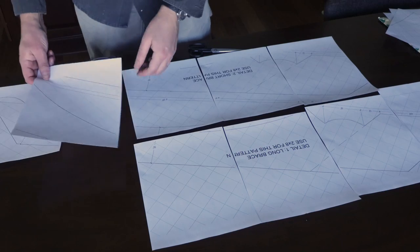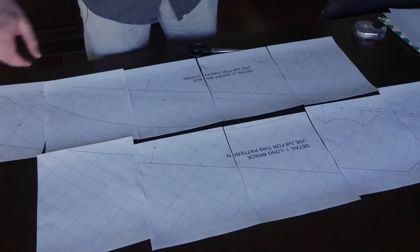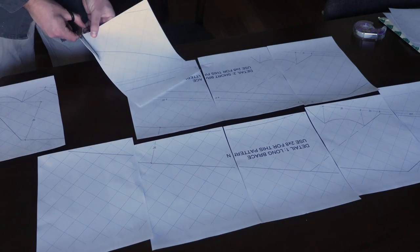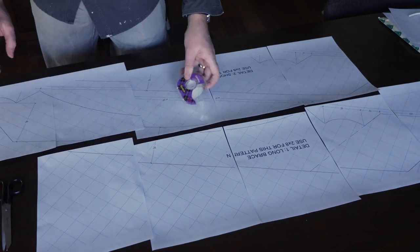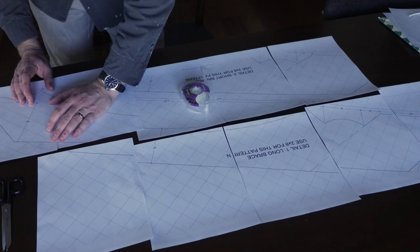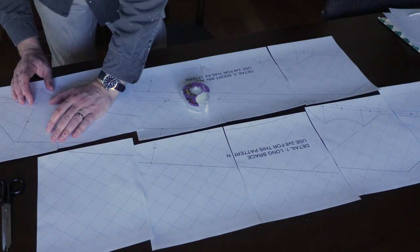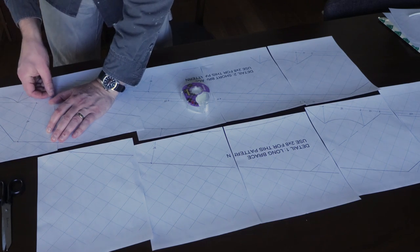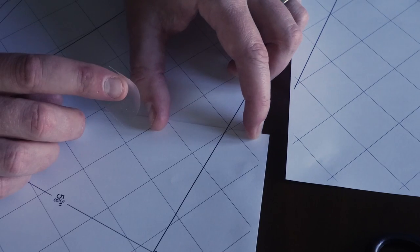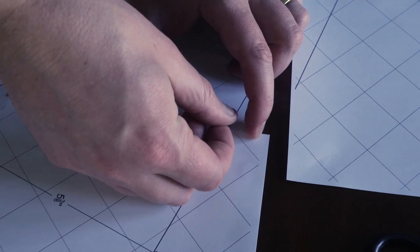Start by laying out the sheets in the order they should be for the layout. Next, trim off the margin on the paper sheets where they overlap. We have provided cross-hatching on the sheet to make aligning the sheets much easier. Place a piece of tape at the page overlaps where the thicker outline of the template is. This process is a bit tedious, but it only takes a few minutes to complete.